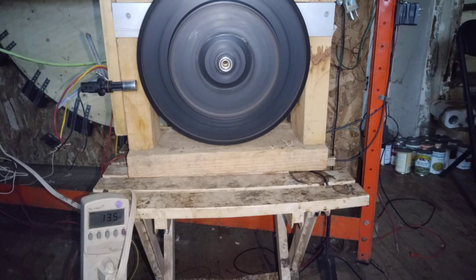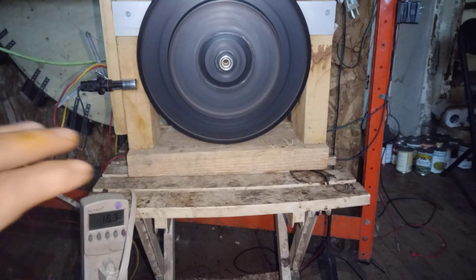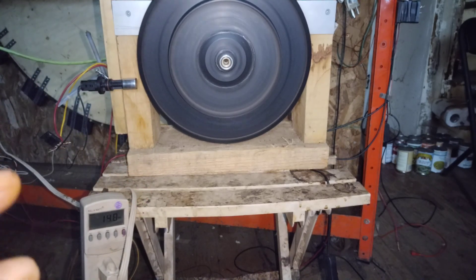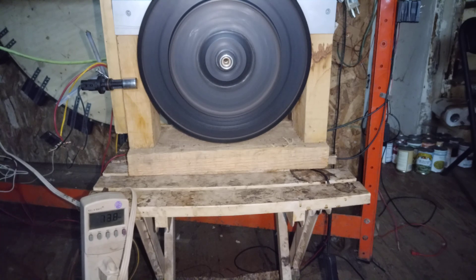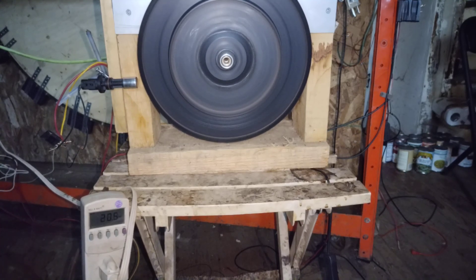I'll do another video of this when I modify the flywheel. I want to take the magnets out of the center of the flywheel, which I think is affecting some of my charge rate. Then we'll fire six revolutions.